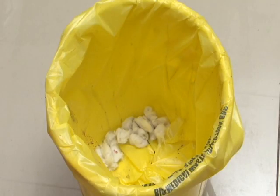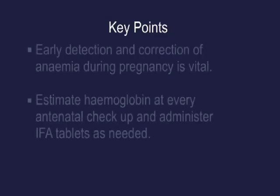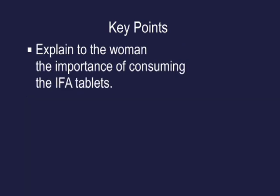Key points: early detection and correction of anemia during pregnancy is vital. Estimate haemoglobin at every antenatal checkup and administer IFA tablets as needed. Explain to the women the importance of consuming the IFA tablets.